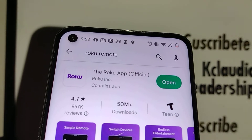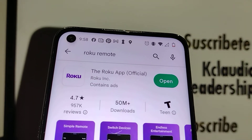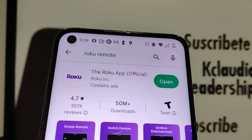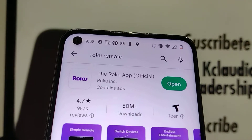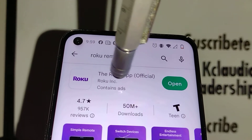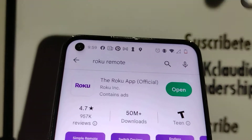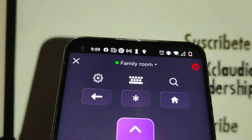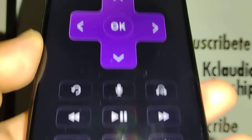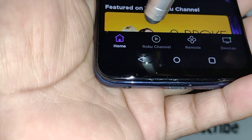There are tons of other Roku applications on there with a lot of commercials and things like that, but you want this one — the official Roku app by Roku Inc. Just go ahead and download it, open it, and go to your remote.